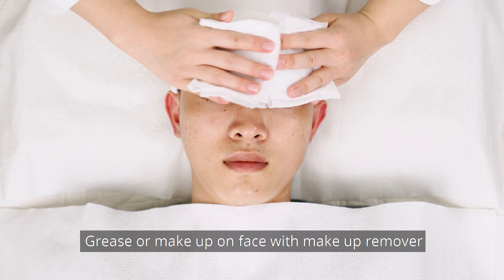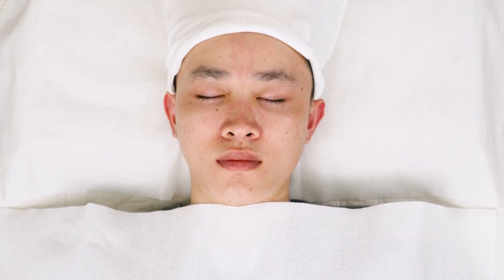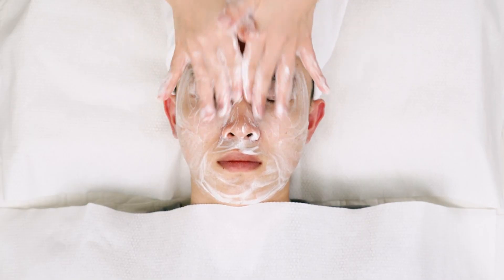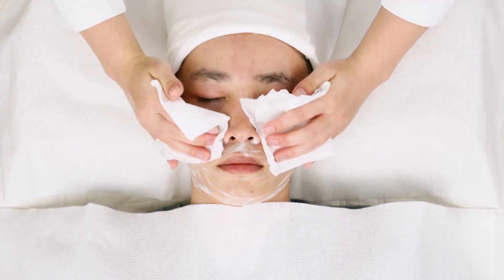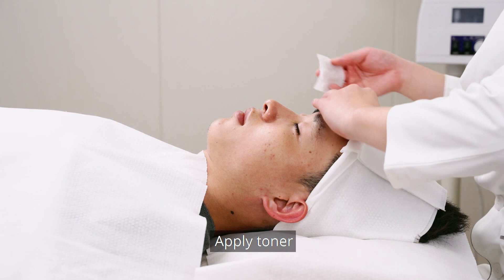Get rid of dirt, grease or makeup on face with makeup remover. Clean face with cleanser. Apply toner.